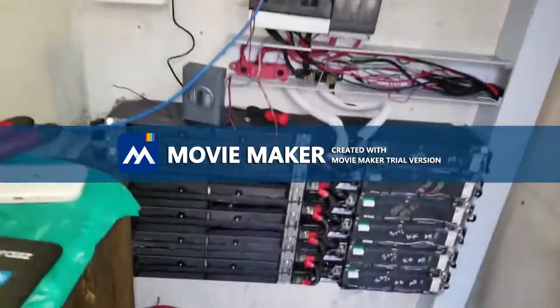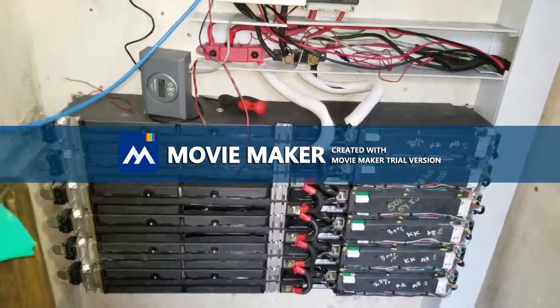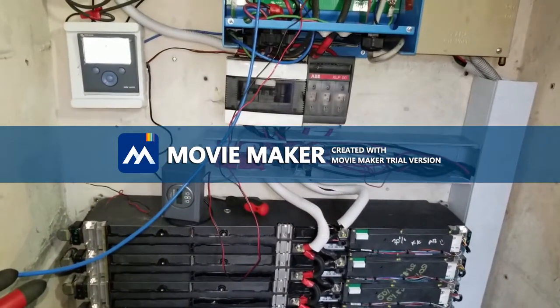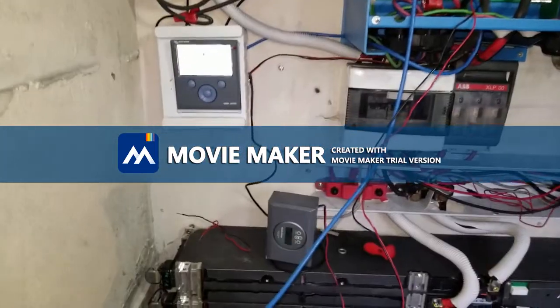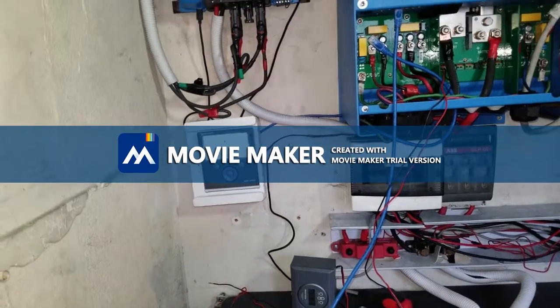Here are Tesla's lithium-ion batteries. We have six of them for 18 kilowatt-hours. On the roof, we have 24 280-watt panels. There is our Victron, and we spent quite a bit of time trying to figure out how this works.